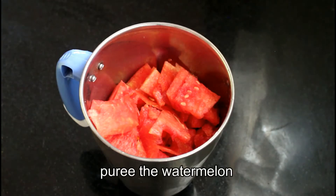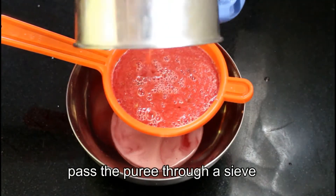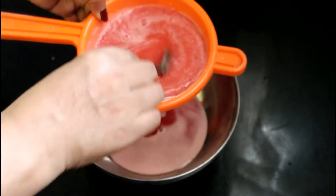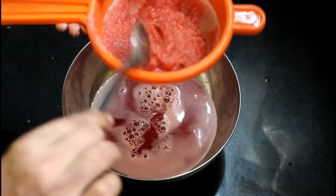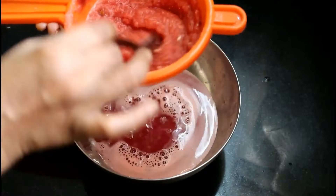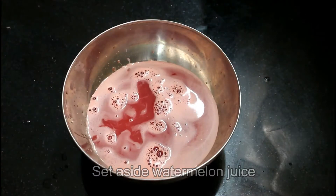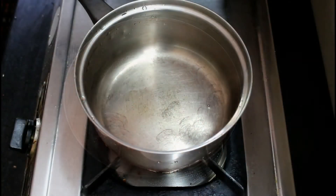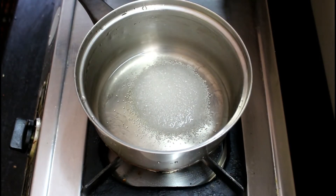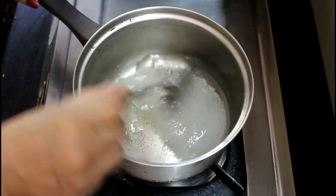Mix it all up. Put the watermelon in and mix it up. We will mix this as well.